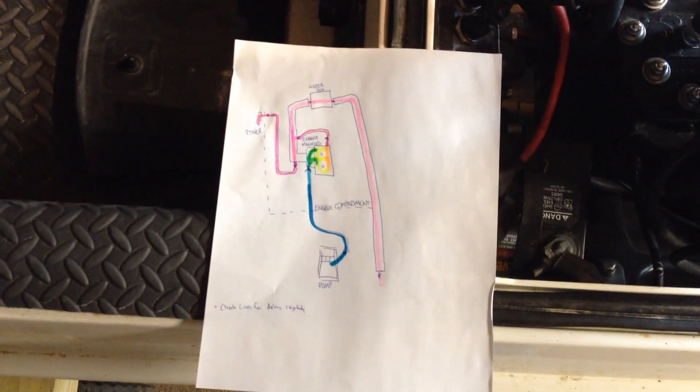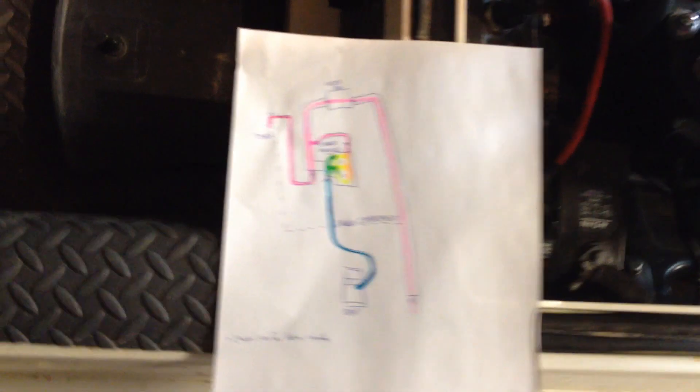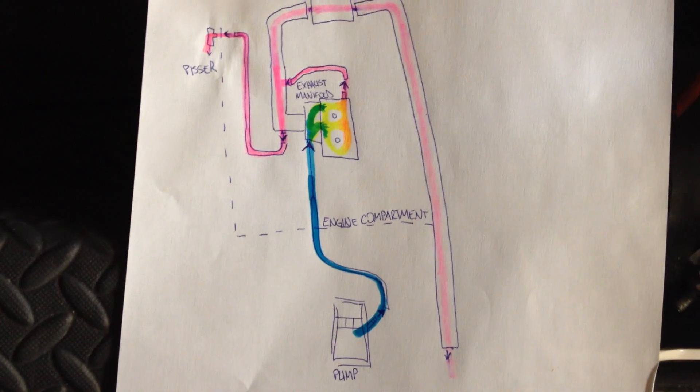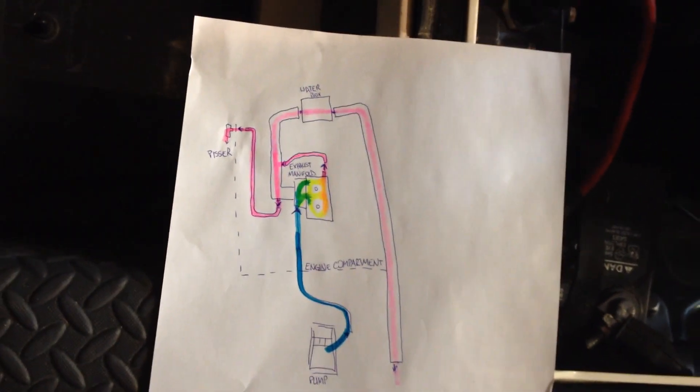I couldn't find an actual line diagram for this, so I made some art for you guys. Check it out — isn't that beautiful? So nice. Here's the general layout. It's a fairly simple system.